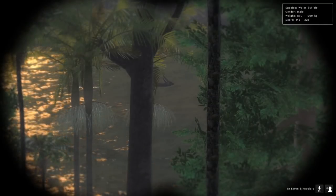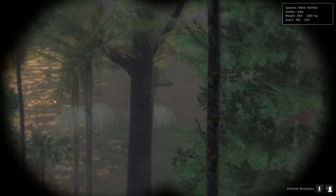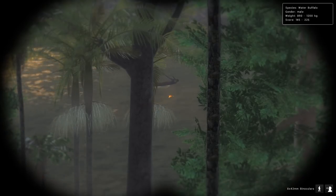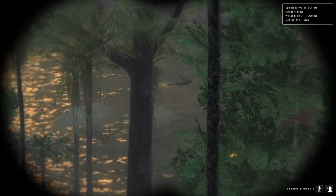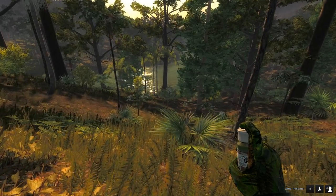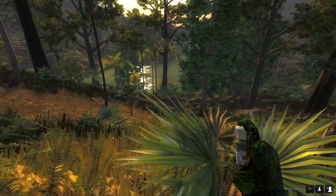We just found our first water buffalo and it looks like he's definitely living up to his name because he's swimming in the water. That's a pretty decent one — 890 to 1200 kg, probably gonna be about a 180-190 score bull. The wind's actually blowing a little bit to the left so we've got kind of a crosswind going on, but we can definitely work with that.